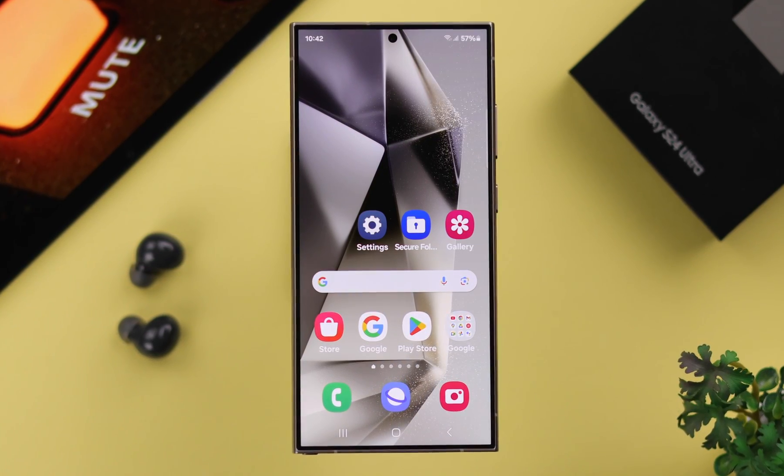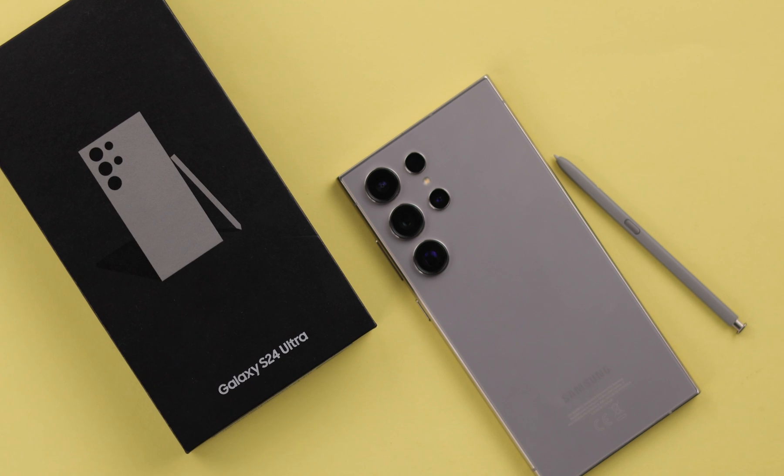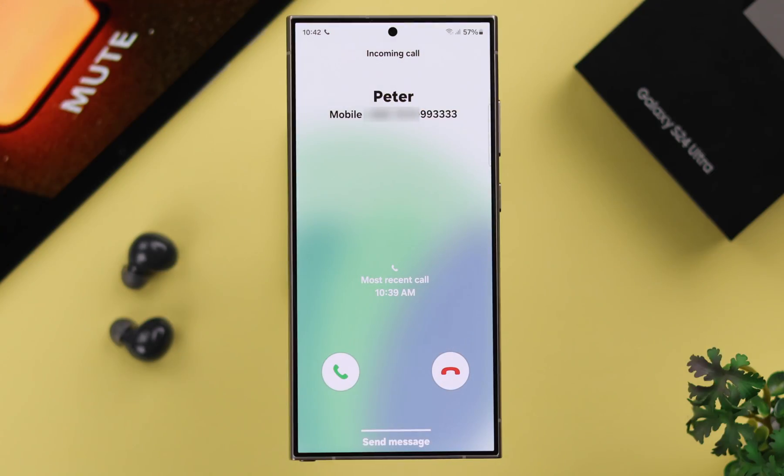If you're busy in a meeting, sleeping, or the phone is in your pocket and you want to immediately mute or silence any incoming call sound — even alarm sound — on your Samsung Galaxy S24 Ultra or Plus, in this video we will show you three different ways how you can do that.